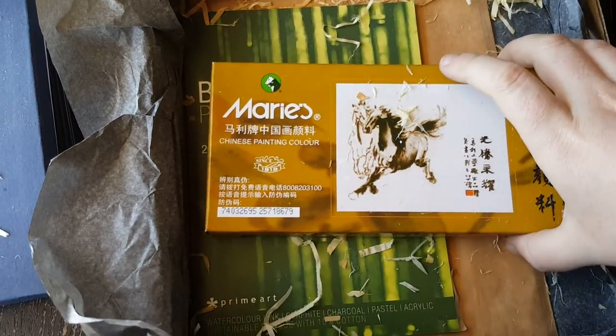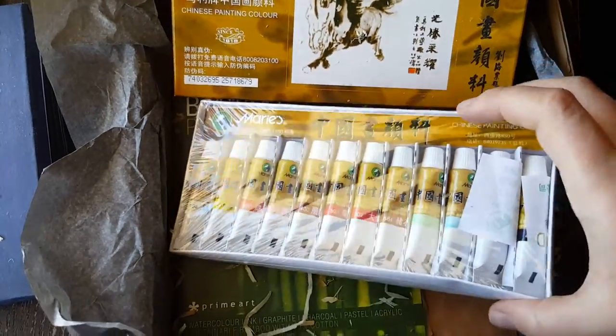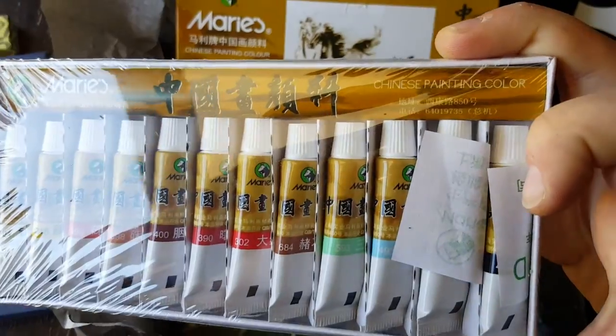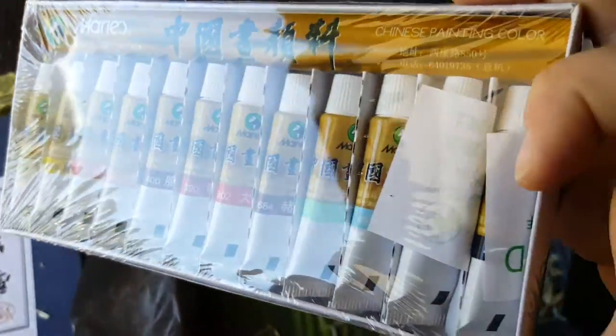Chinese painting colour. I think this is a set of 12 watercolours. Chinese painting colour — really nice colours. Nice oriental colour palette.